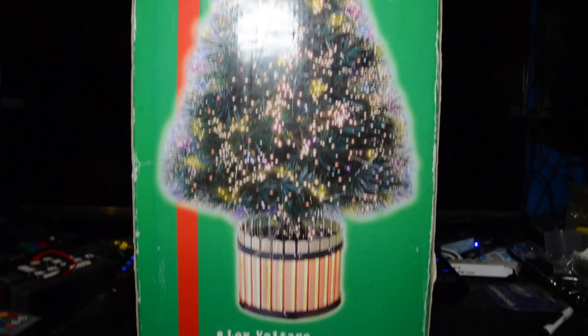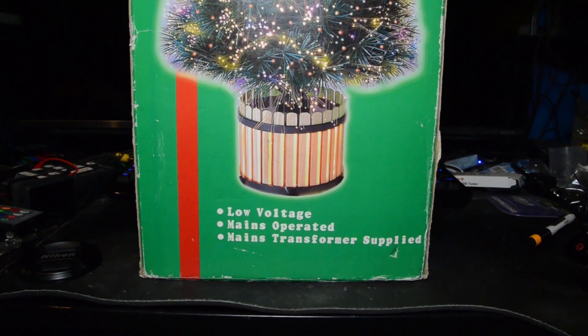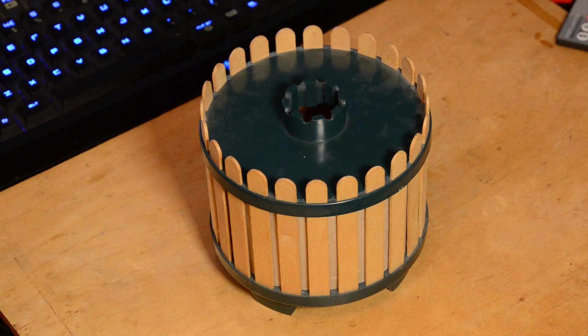The box goes for the hard sell, but it's battered and worn from all the years of taking it in and out of the loft. The base is pretty unremarkable, and I think those are lolly sticks. But wait — $14.99? Let's have a look and see what that is now.